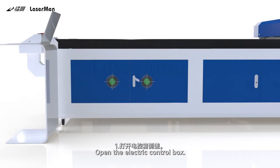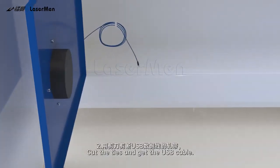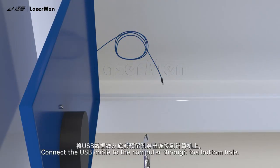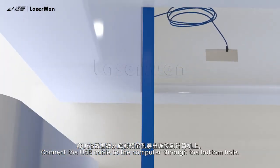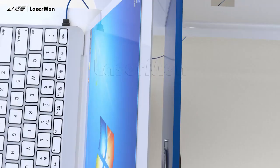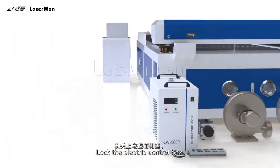USB Cable Connection. Step 1: Open the electric control box. Step 2: Cut the ties and get the USB cable. Connect the USB cable to the computer through the bottom hole. Step 3: Lock the electric control box.